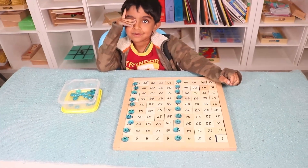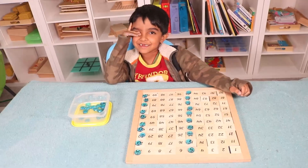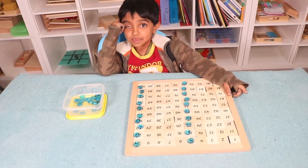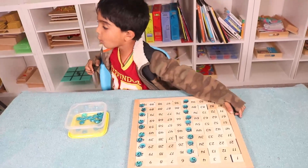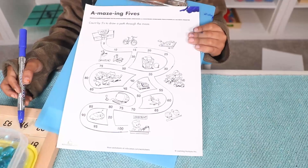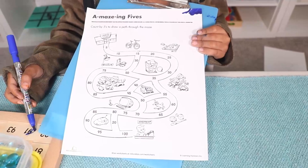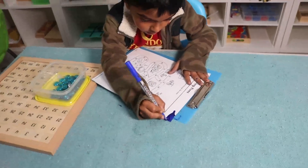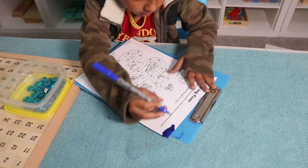So to add more practice, we are going to give Ram a maze that uses skip counting by fives. Ram, show me the maze — like this. All right, guys, this is the maze for skip counting by fives. Okay Ram, keep counting by five. Come on, Ram — do it slowly.